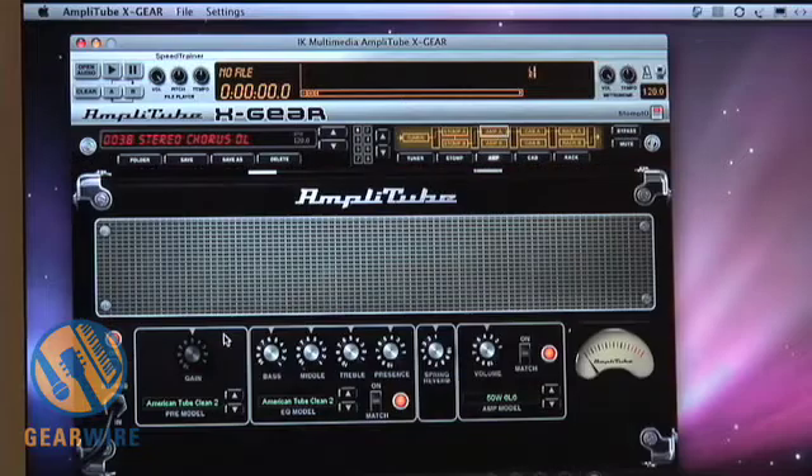You get over 151 different stomps to choose from, including some of the most hard to find and expensive vintage effects courtesy of Amplitube Jimi Hendrix, as well as some really exciting custom bass stomps developed specifically by Ampeg themselves.